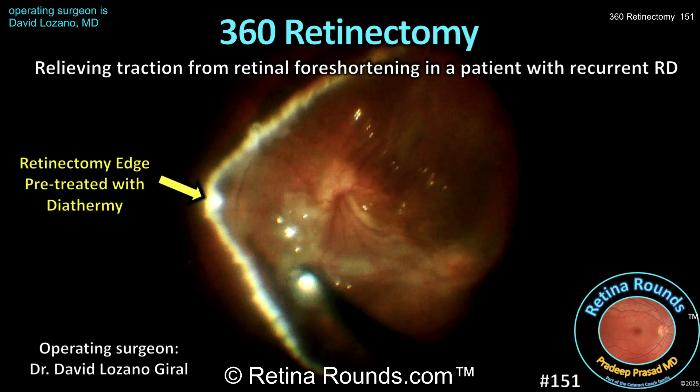Retina Rounds, episode number 151. Sometimes a 360-degree retinectomy is necessary to address vitreous base traction, retinal foreshortening, and to successfully reattach the retina. Often a retinectomy is necessary in the setting of advanced proliferative vitreoretinopathy. In today's video presented by guest surgeon of the week, Dr. David Lozano, we'll show you the surgical considerations and steps to perform a 360-degree peripheral retinectomy. We want to thank Dr. Lozano for sharing this case.